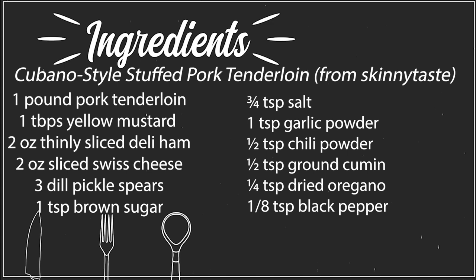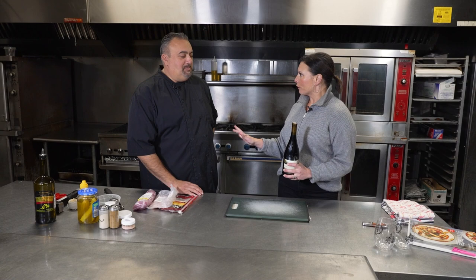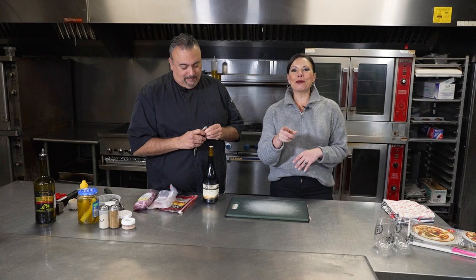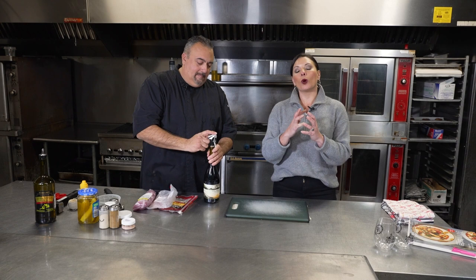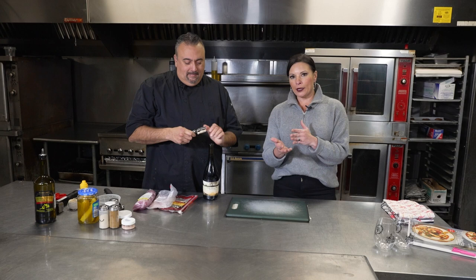That's going to be our guideline. I love her stuff because it works on busy nights when you're trying to make dinner, and it's also healthy. So we're going to make Cubano-styled stuffed pork tenderloin. It is one of my favorites, but before we do that, we need to open some wine because I tend to cook with wine. So the wine we're going to pair with this is the Pinot Noir. It is a lighter type of red wine, and it will help me tell how those flavors meld together.